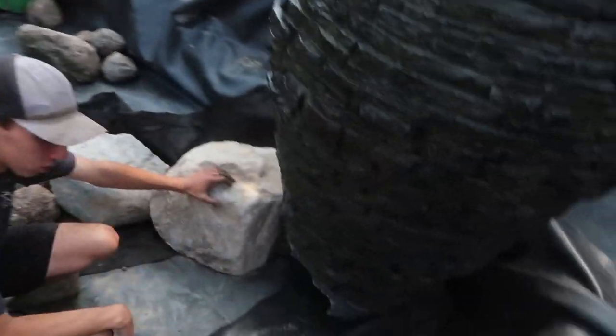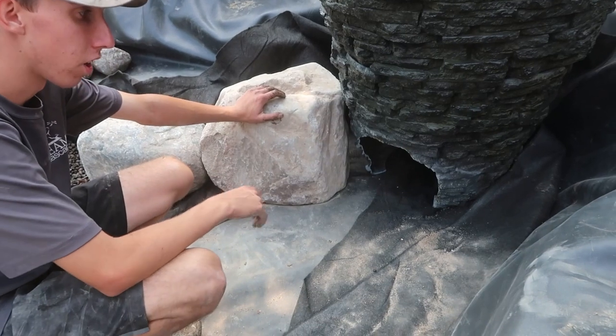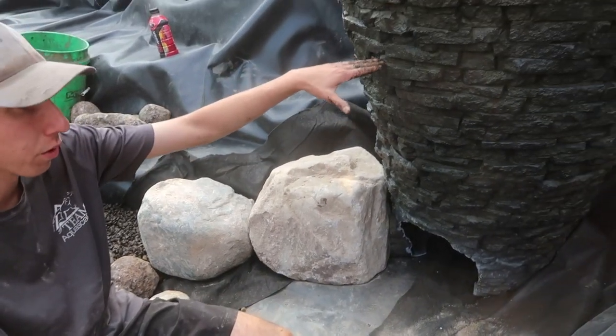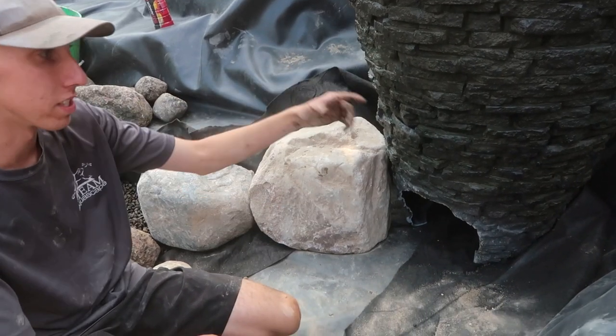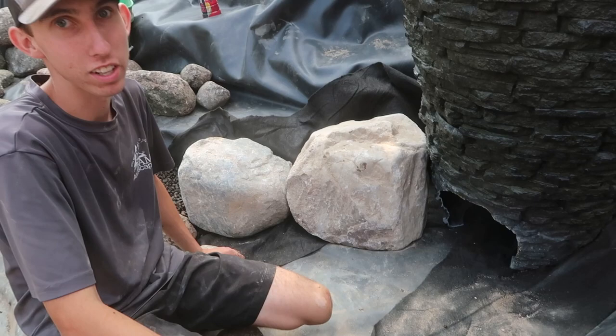We put a fish cave down at the bottom, so we pretty much roughed out 10 inches by 10 inches, and then Luis cut out the opening. We're going to create that fish cave, so the waterline will be somewhere around here. The fish will be able to go up inside there and hide from all the predators.